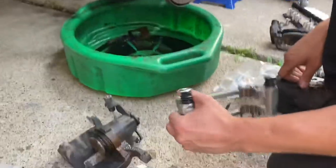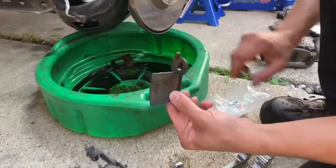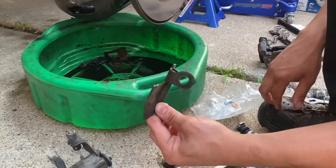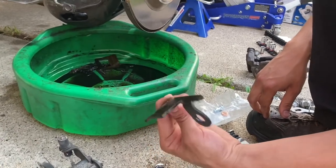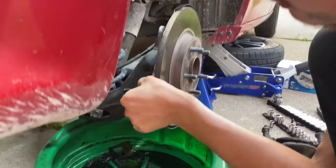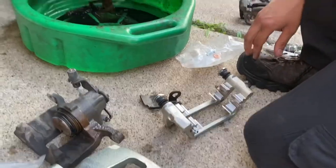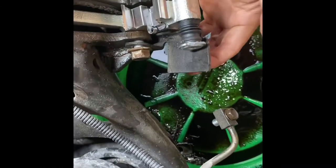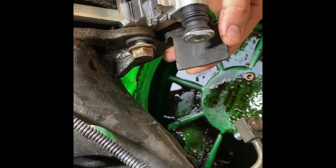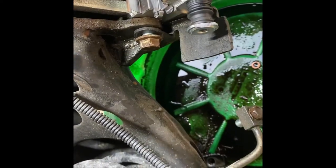Now we're gonna install our bracket back onto the vehicle. There's also a little dust cover — I think it's actually a shield for the e-brake — it goes on the bottom somewhere around here and will pretty much fall into place. You can see this is our little e-brake parking brake shield; it just sits on there like that. We got both caliper pin bolts in now and we're gonna tighten them down.